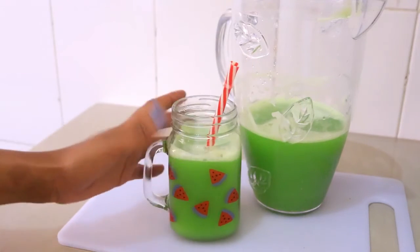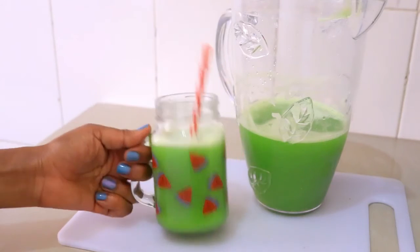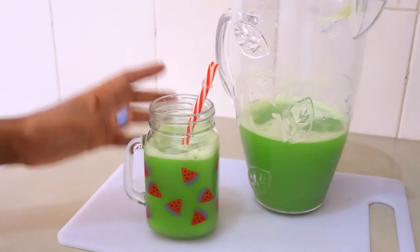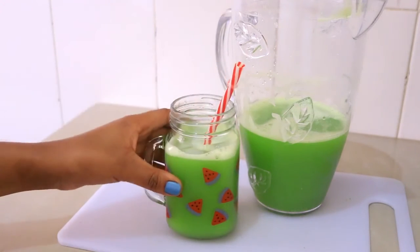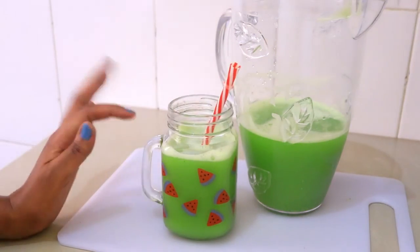If you can't have it this way, just add honey and you're going to enjoy this detox juice. I hope you like this video — if you do, give it a thumbs up and subscribe to my channel. You can also add some ice cubes and it's really going to be refreshing. Thank you for watching, bye bye!